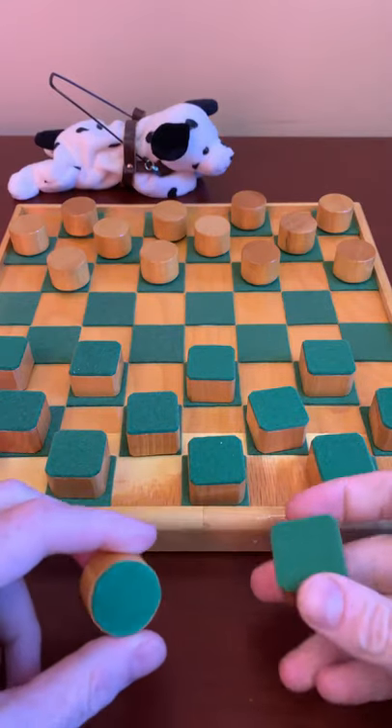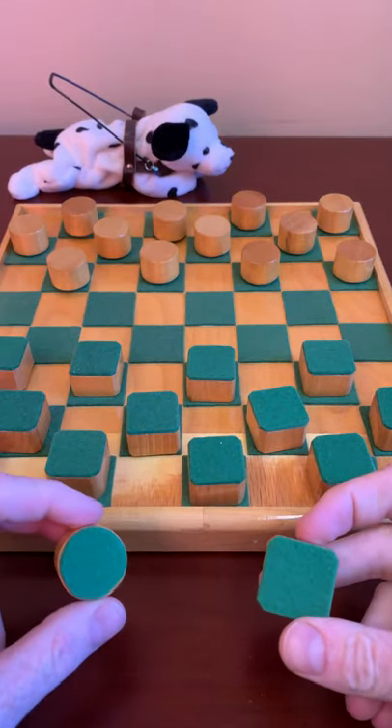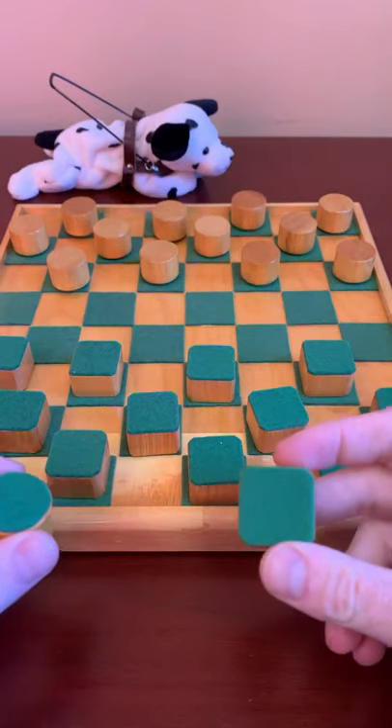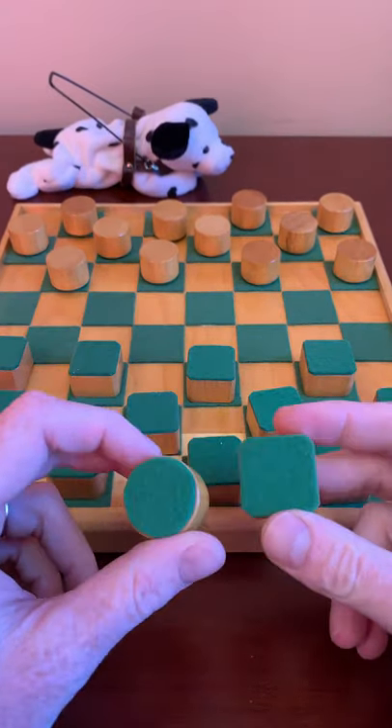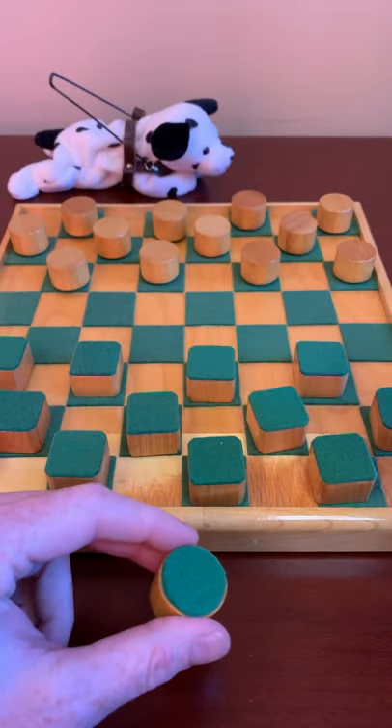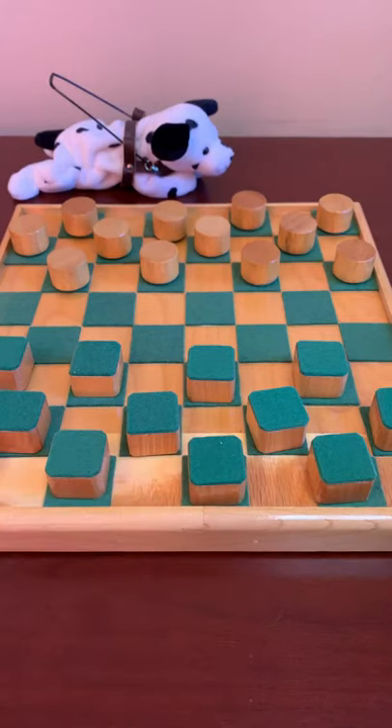Check out this tactile checkers board. It can be difficult for somebody who's blind to find games that are accessible, but this checkerboard is pretty awesome. It has different shaped pieces, and there's felt on the pieces as well as felt and wood squares to tell the difference between the different spaces.